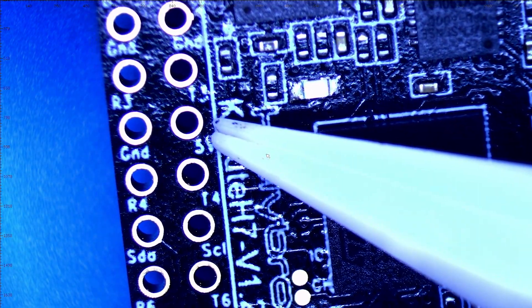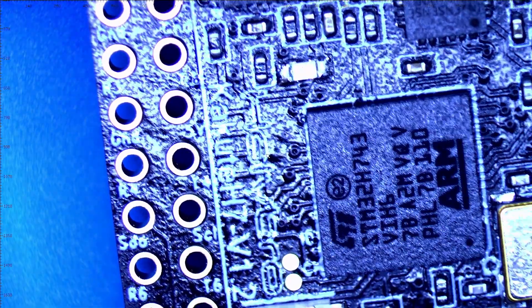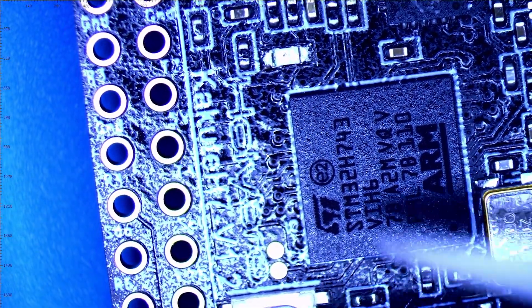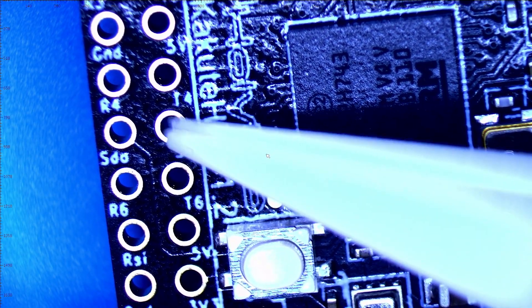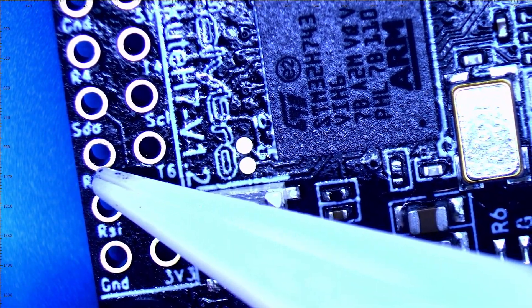Continuing on - ground, 5 volts, UART4, which can be used as a spare or for GPS. Right here we've got SDA and SCL - that's your I2C, used for GPS or a compass. Next is RX6 and TX6 - this is what you'd use for your receiver: S.Bus, FrSky, Crossfire, whatever receiver you're running.